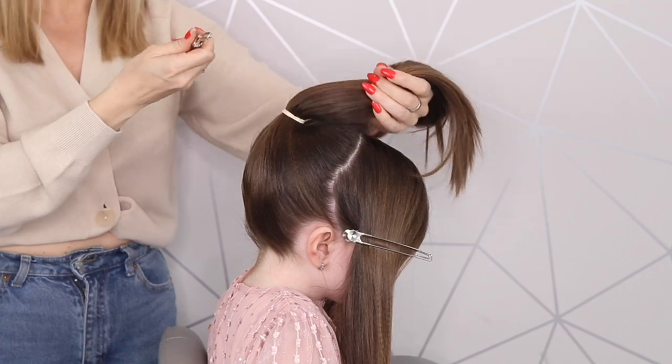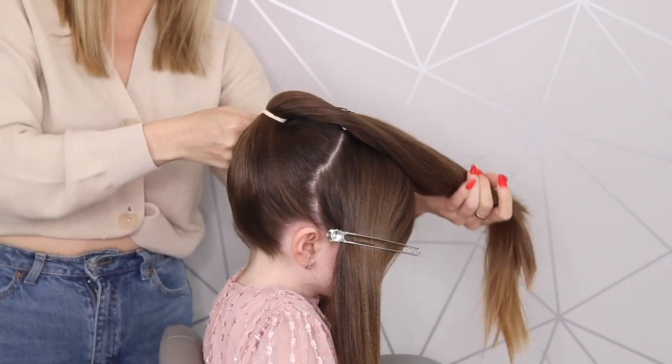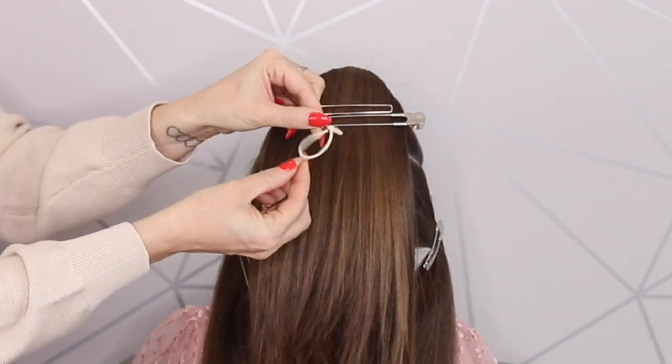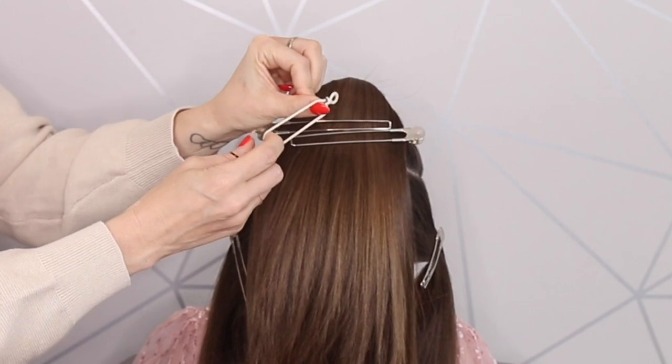Next you're going to take this ponytail and just bring it forward like that — you've got all the hair in your face. Next we're going to take another hair tie which I've made a little bit shorter by just tying a little knot, just so the loop is a little bit shorter.